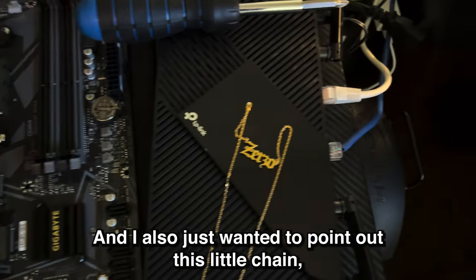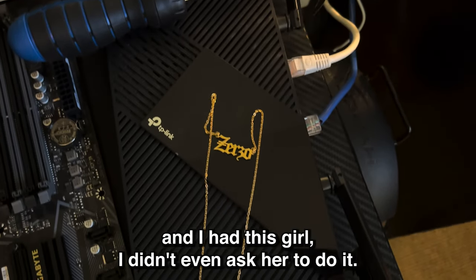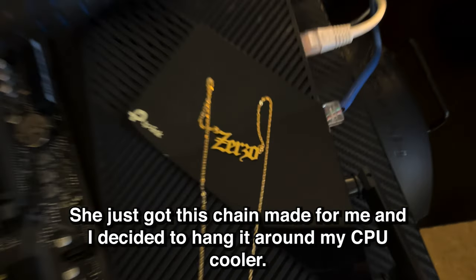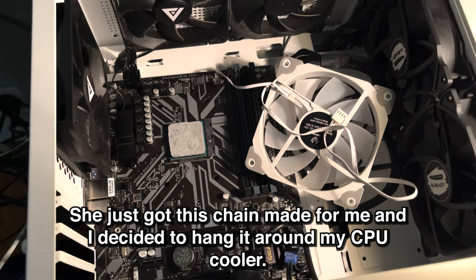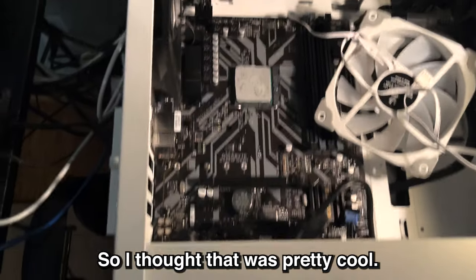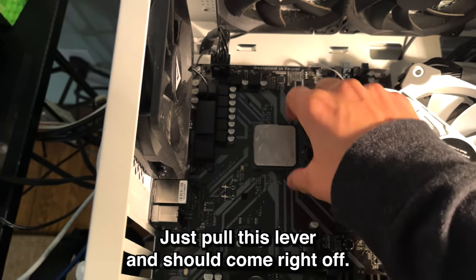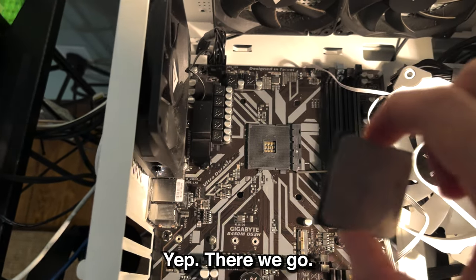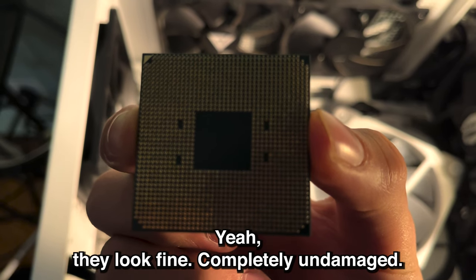I also wanted to point out this little chain. My old online name used to be Zerzo, and I had this girl — I didn't even ask her — she just got this chain made for me, and I decided to hang it around my CPU cooler, which I thought was pretty cool. Let's take out my CPU right now. Just pull this lever and it should come right off. There we go. See the pins? They look fine — completely undamaged.